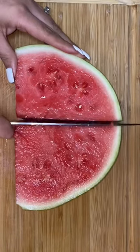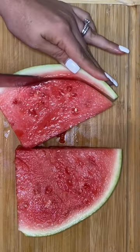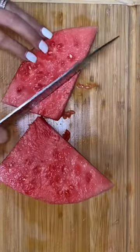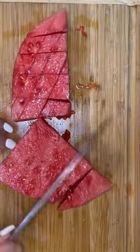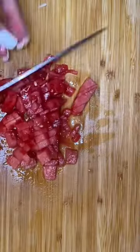Let me show you guys how I made my watermelon lemonade agua fresca. You're gonna need watermelon, of course. Here I'm removing the rind from my watermelon and then cutting it up into small pieces — big enough, or small enough, to fit my blender. I'm also going to cut some into small pieces for garnish.